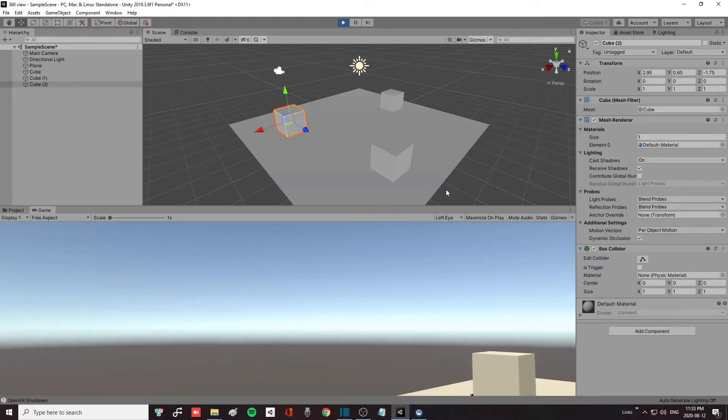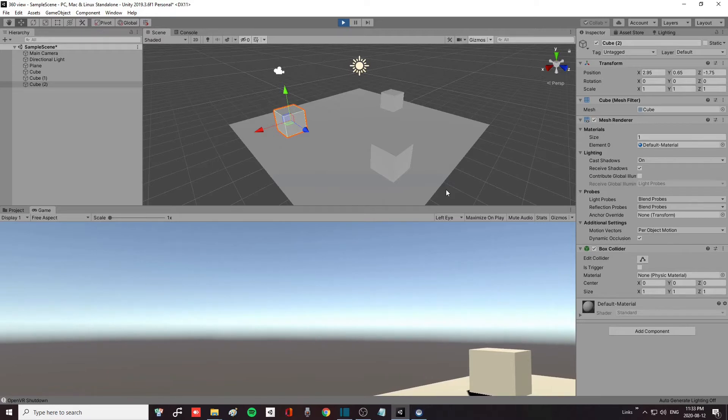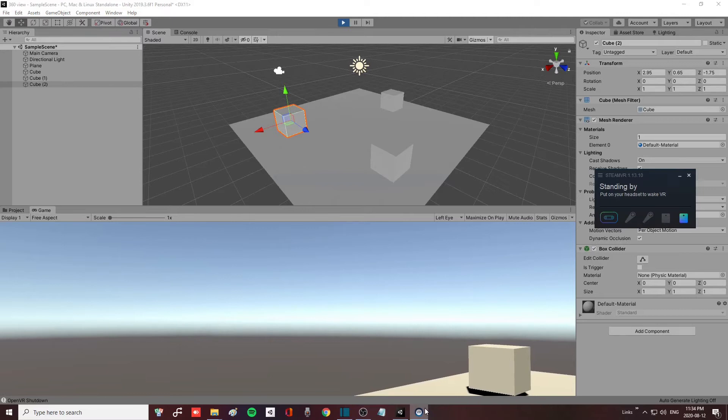If you do not see the scene with the three cubes, make sure both your base stations are on and tracking, make sure your headset is being picked up, and double-check that Steam VR is running.